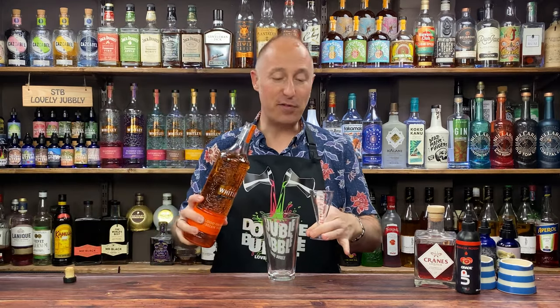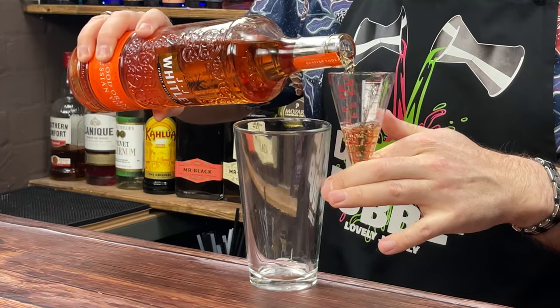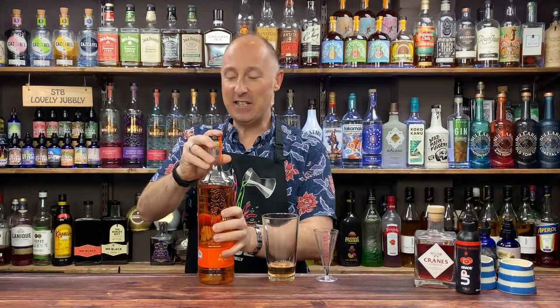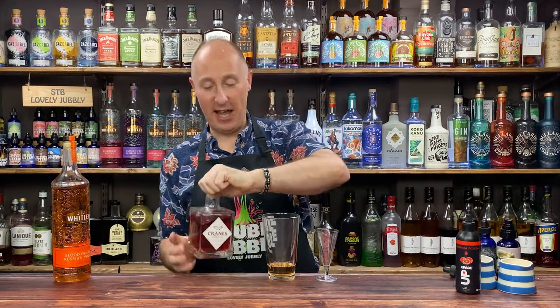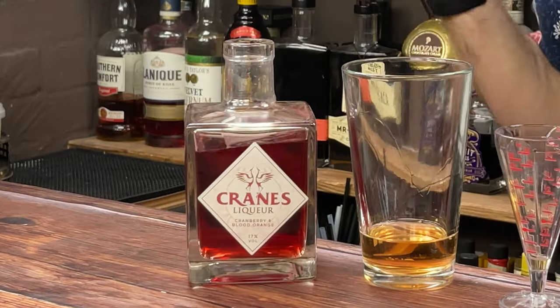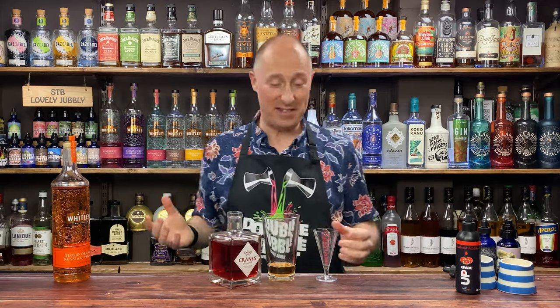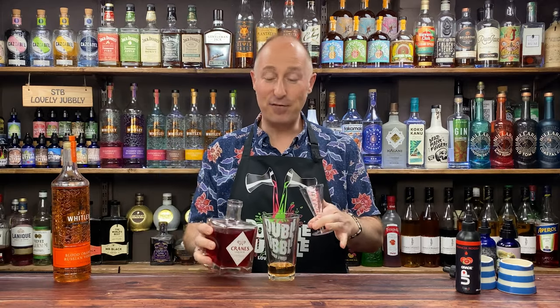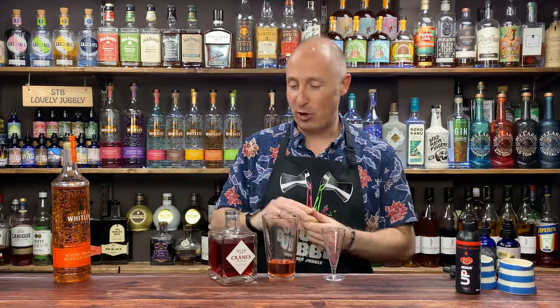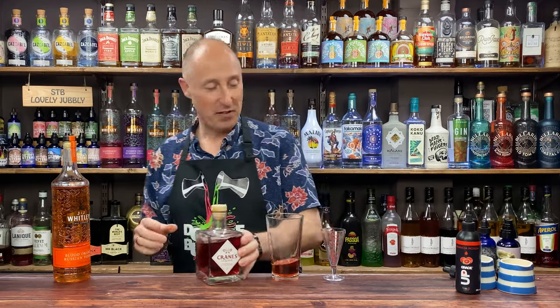Cocktail shaker. I'm going to do something a little bit different to what I normally do as well. Ingredient number one — 45ml, one and a half ounces of my blood orange vodka in there. Ingredient number two is my Cranes cranberry and blood orange liqueur — it smells amazing, proper cranberry. Does exactly what it says on the tin. I'm going for 15ml, half an ounce of this. Easy to get in the UK via Master of Malt online.